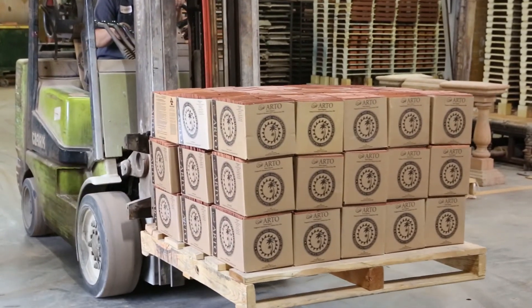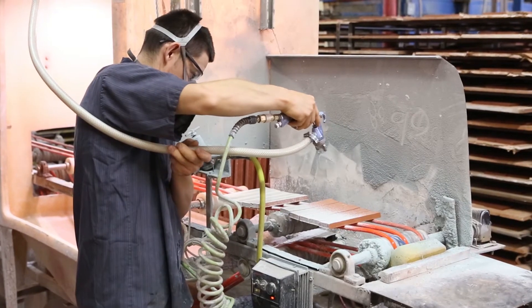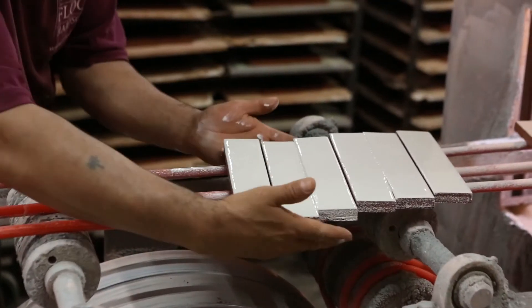Our current production method is to be glazed out of a hand sprayer. We glaze it by hand, pick it up, and put it in the kiln by hand.